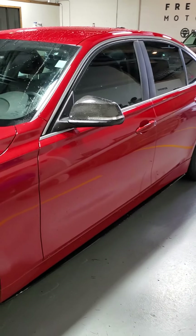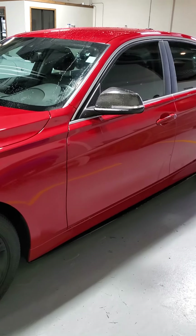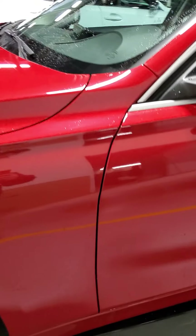Here we go. We've got this 2015 BMW 328i with 66,000 miles. This thing is beautiful, I must say. Red looks awesome on these cars. So we're going to start from the driver's side and work our way around.